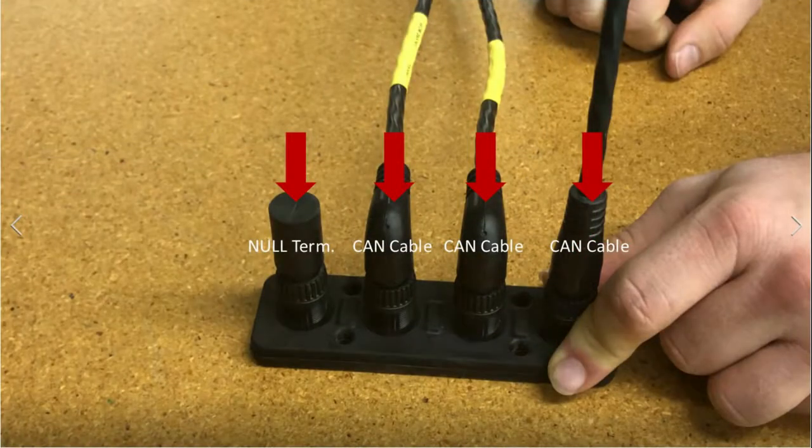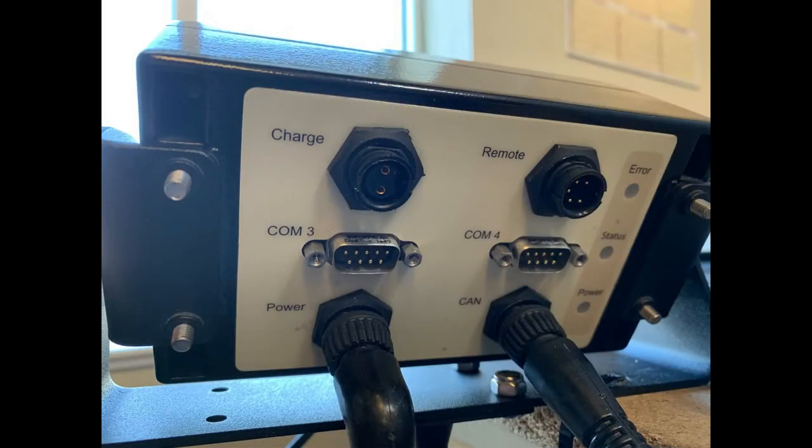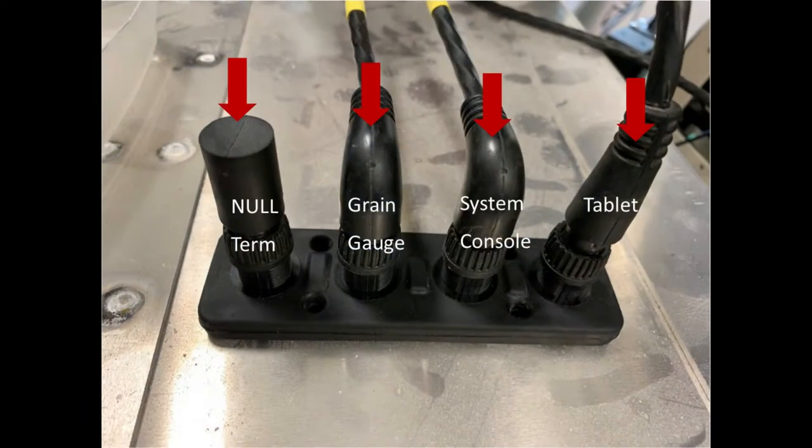Inspect the other two CAN cables for any visible damage. One will trace back and be connected to the system console. The other will trace back and be connected to the grain gauge. Trace the cables to the best of your ability between the cab and the grain gauge.